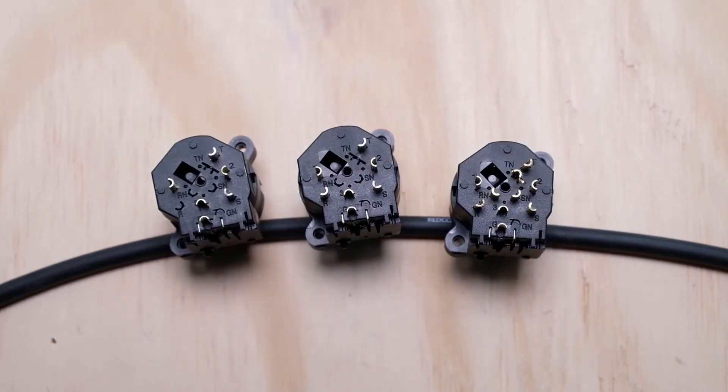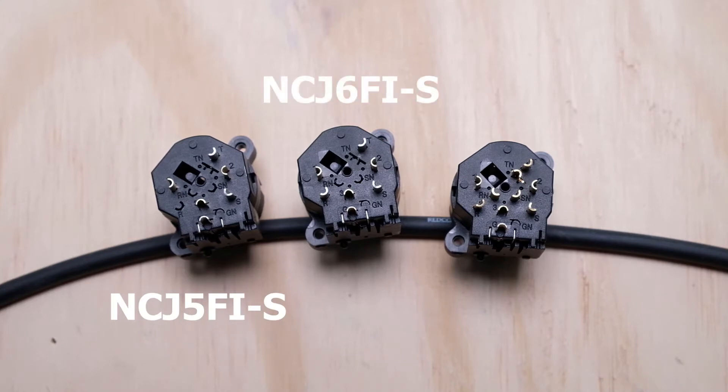The three part numbers we have in front of us today are the NCJ-5-FI-S, the NCJ-6-FI-S, and the NCJ-9-FI-S. Going through the part guide, there are actually a few departures on these combo jacks from the standard naming scheme, so let's just walk through them.